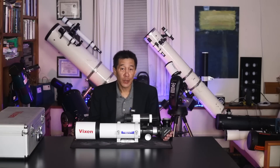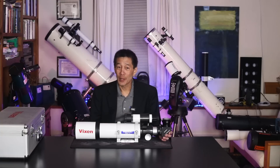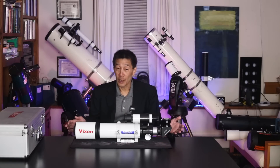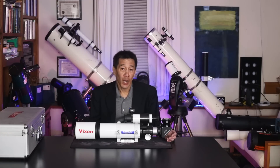Of all the accessories, the one that's hardest to pin a value on is the case. There are some astronomers — myself included — who place a high value on any telescope that comes with its own fitted hard case. The reason being: you can ship it in the case, you can store it in the case, it stores neatly away, and it's the only accessory that you cannot buy separately.